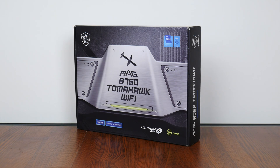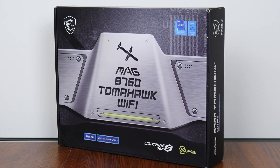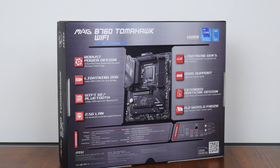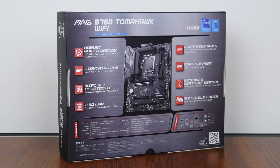As an offering from the MAG series of products, this board is positioned more at the mid-range, sitting below the performance-oriented MPG series of products and the top-of-the-line MEG series of enthusiast-class product offerings. The MAG B760 Tomahawk Wi-Fi comes in a grey and silver box with a gamer-oriented appearance, and moving over to the rear, we get the usual overview of specs for this board. We'll run through these specs in detail later on in this video.